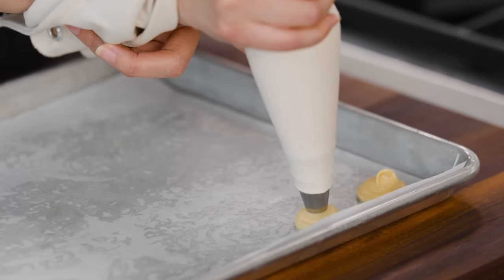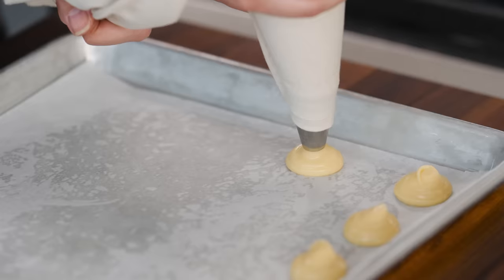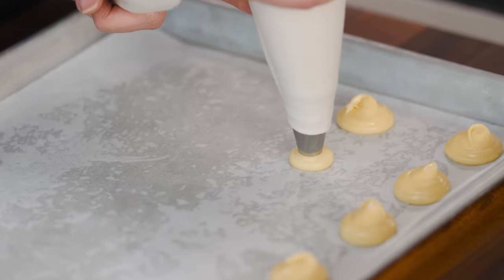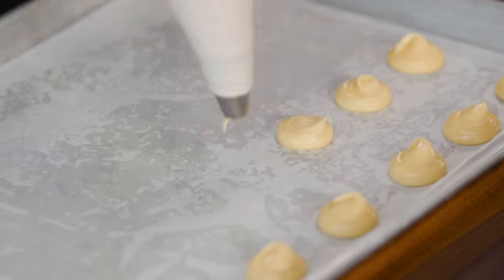Once you get to the size you want, stop applying pressure with your top hand and give your wrist a little flick. As you get better at this, you'll have less of this Hershey kiss effect, which means you won't have to go back and flatten these out later.